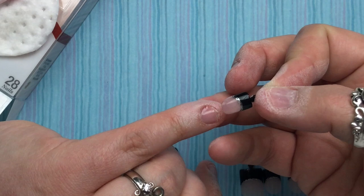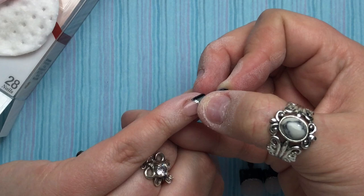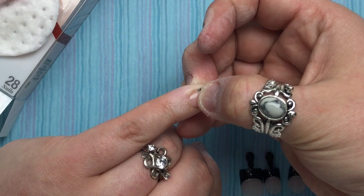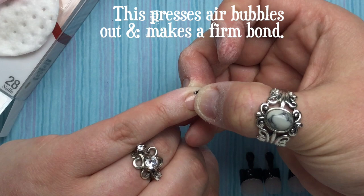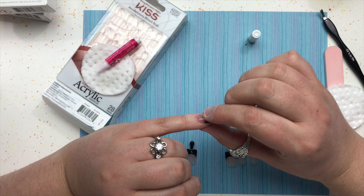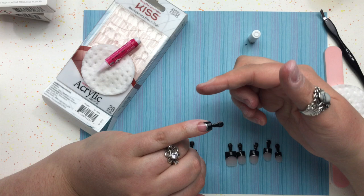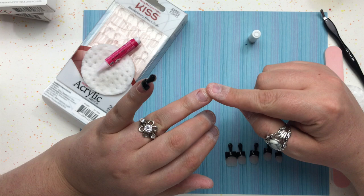That tab on the nail comes in so handy for holding it while applying. Line it up as nice and neat as possible — first at the cuticle at an angle, then bring it down and push it flat. Count to about ten with firm pressure, then change the position of your fingers and count to ten again. Try to use a good amount of glue so very little leaks out.